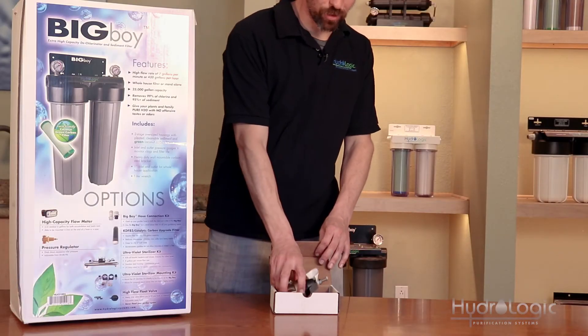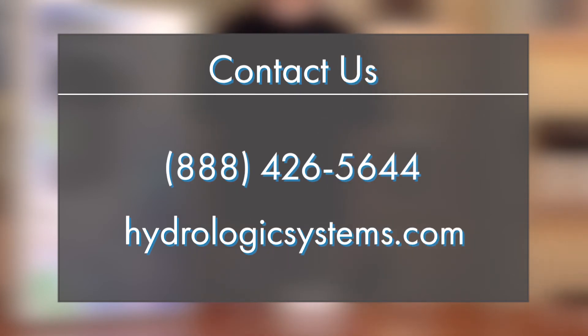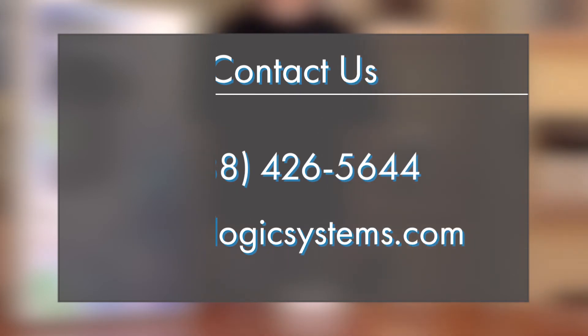That's it for all of our pressure regulators. If you have any more questions, you can always visit us at www.hydrologicssystems.com.